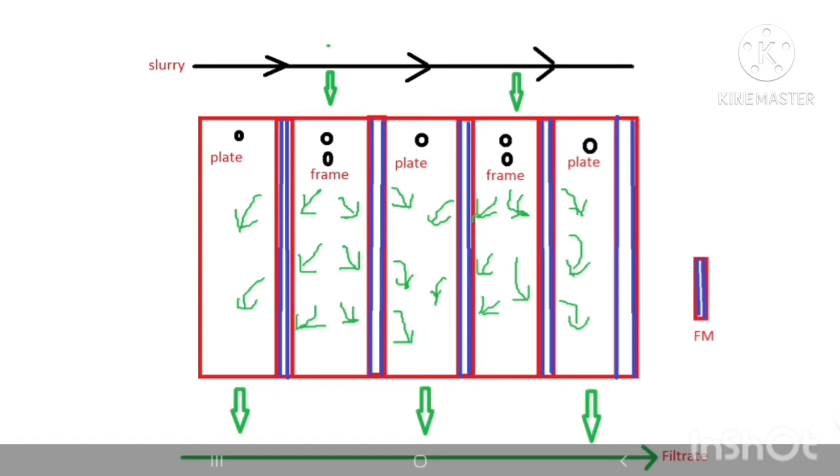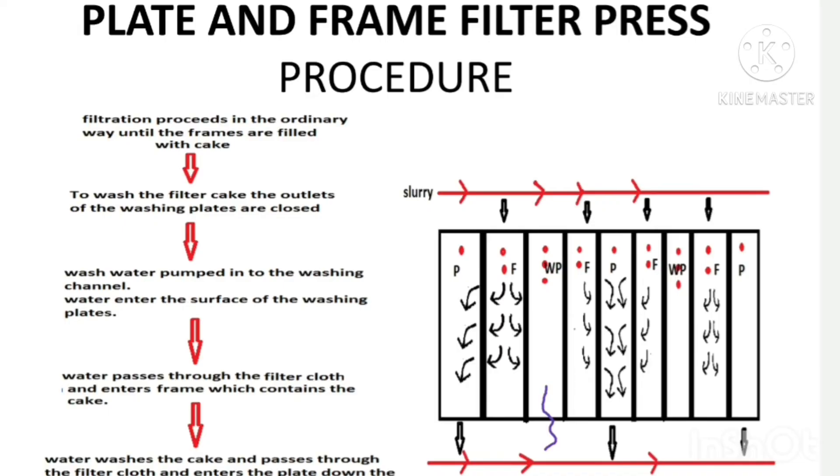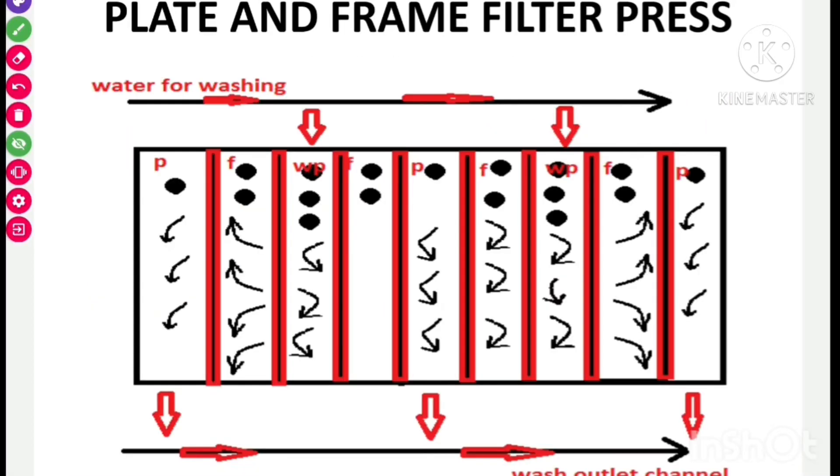Here comes the modified plate and frame filter press. It features an additional channel for water wash, identified by three dots in the description, which is the wash water plate. The sequence of arrangement of the modified plate and frame filter press is 1, 2, 3, 2, 1, 2, 3, 2, 1 — where 3 represents the wash water plate. Filtration proceeds in the ordinary way until the frame is completely filled with the filter cake.